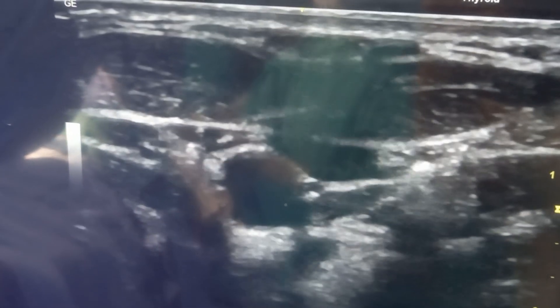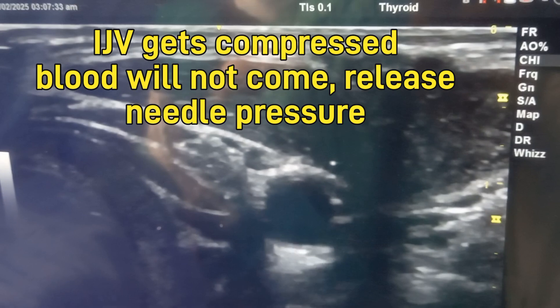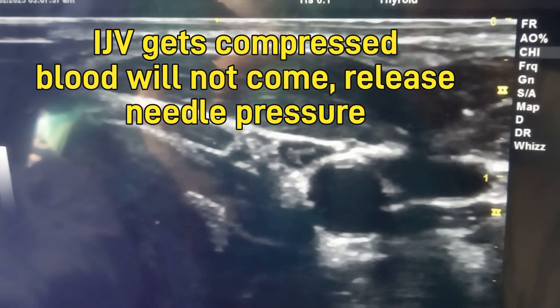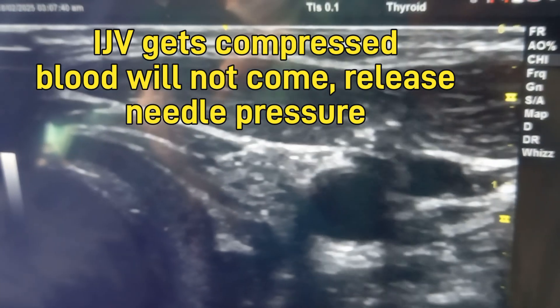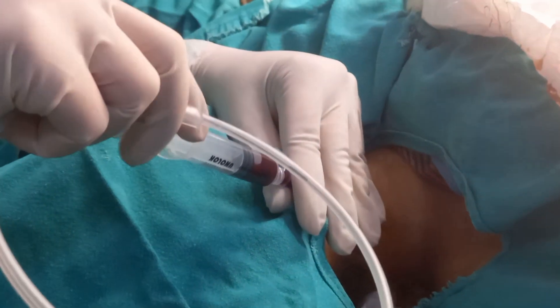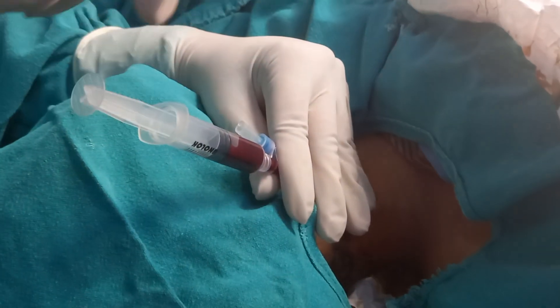I just wanted to throw some light on the complications which can be associated with this procedure. First of all, taking a blind approach can lead to inadvertent puncture of the carotid artery, which lies very close to the vein, causing hematoma formation.